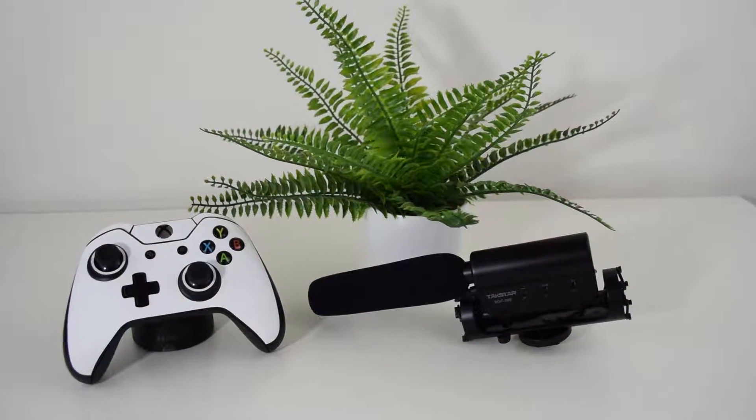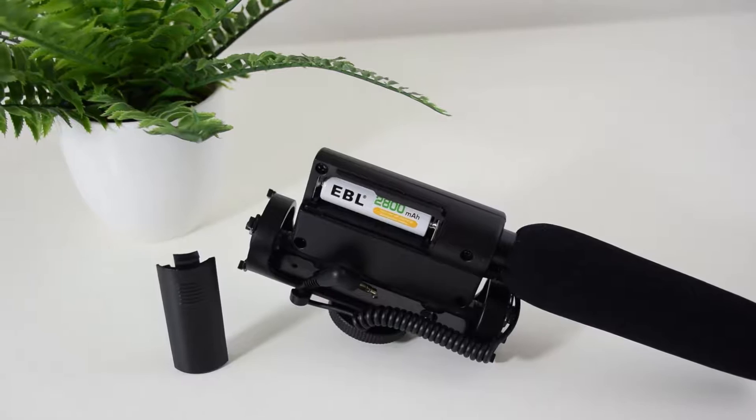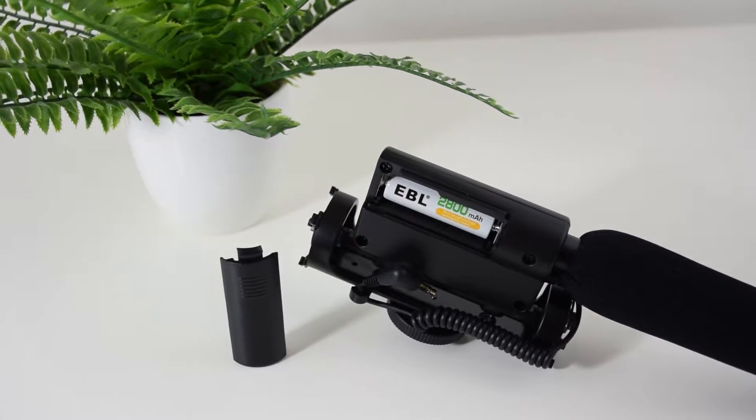While we are on the topic of power, the microphone is juiced up with a single AA battery and supposedly lasts up to a hundred hours of use.